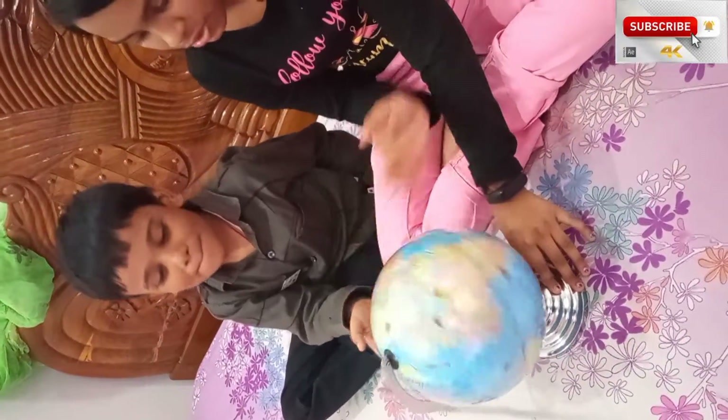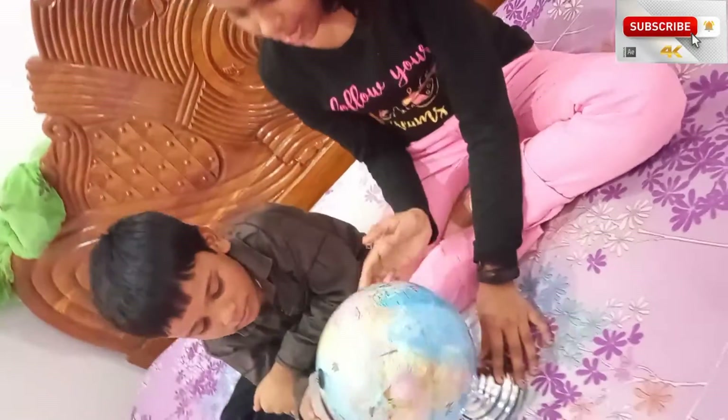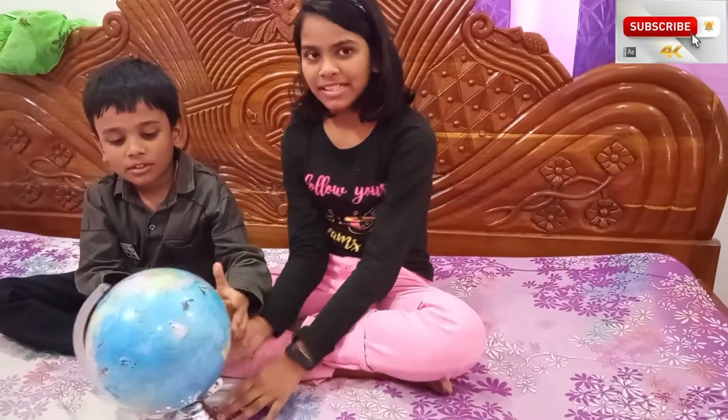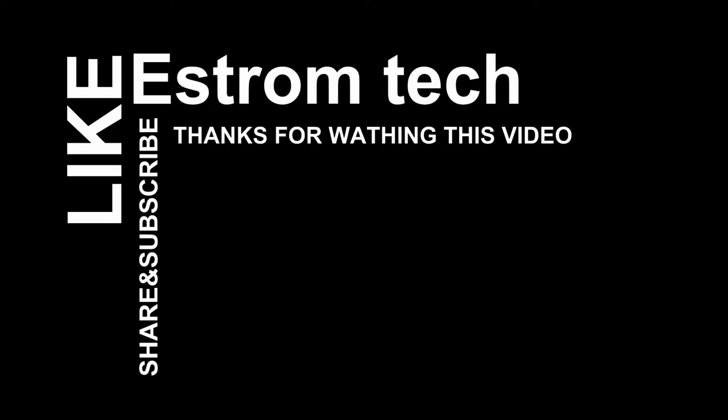There are very many things in this globe. So, bye-bye. Please like our channel, subscribe, and comment. Bye-bye.